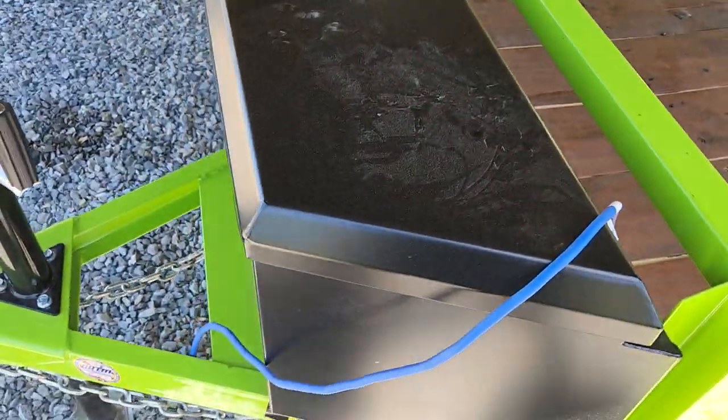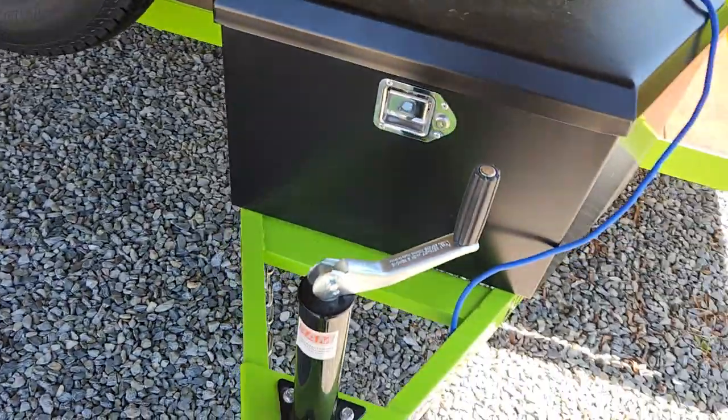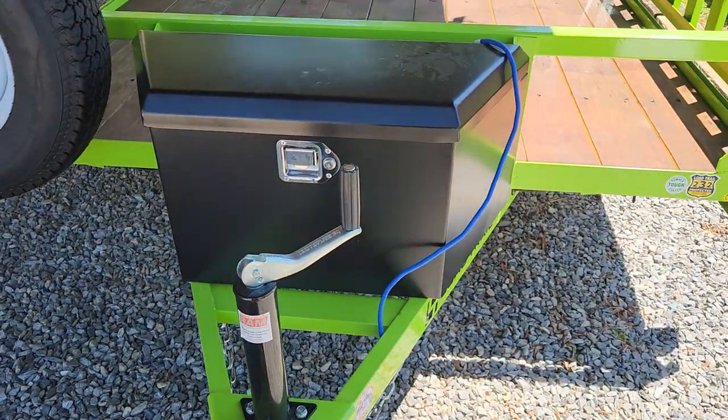I paid $159 for it, so it wasn't the cheapest one out there — there were some cheaper ones on Amazon. But I'm happy with it. It works good, it's heavy-duty, it feels like it'll hold up for a while, and it might actually add some rigidity to the A-frame because it is some pretty heavy gauge steel. So if you've been looking at one of these Harbor Freight tongue boxes, go for it.